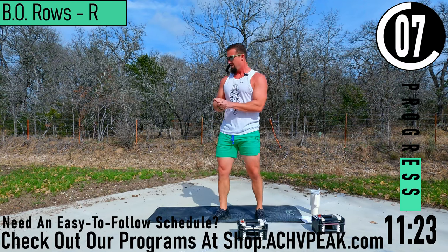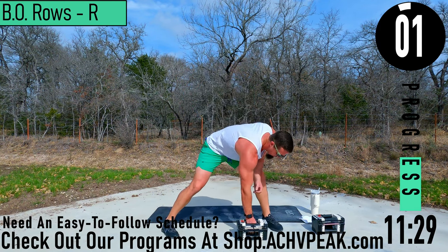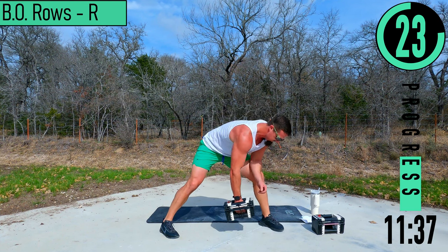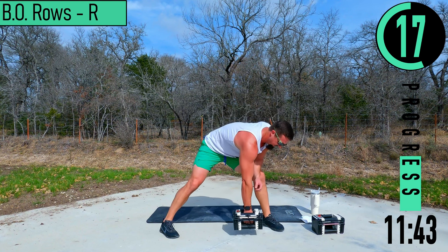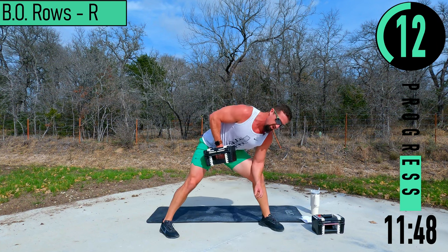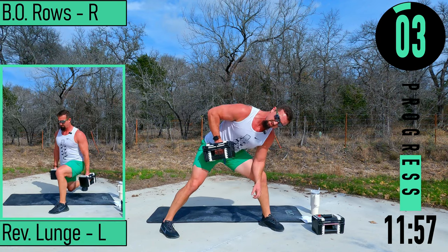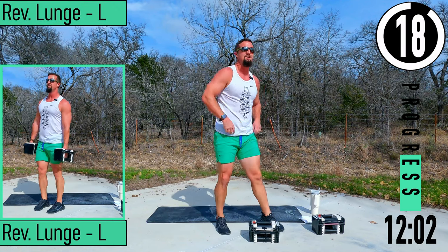10 seconds back into it. Come on, here we go — 30 seconds left. Up and down, up and down. There we go.